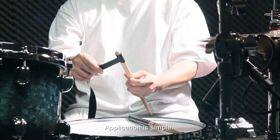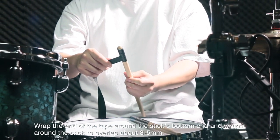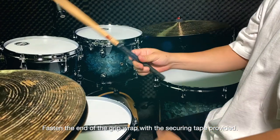Application is simple. Wrap the end of the tape around the stick's bottom end, and wrap it around the stick to overlap about 3-5mm. Fasten the end of the grip wrap with the securing tape provided.